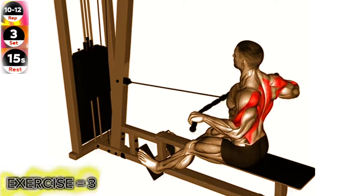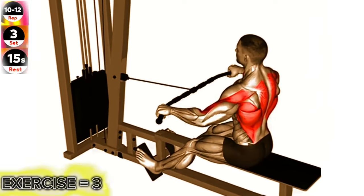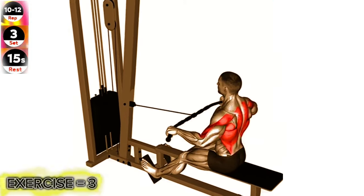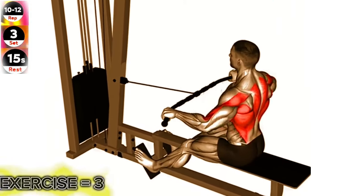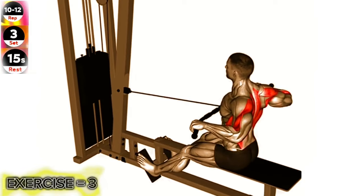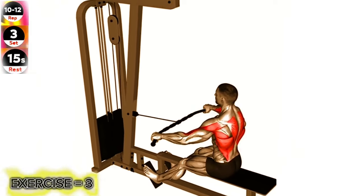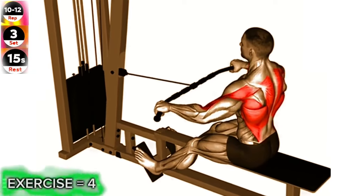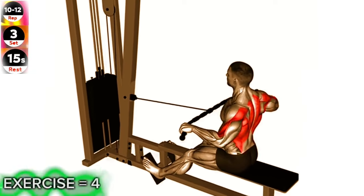Sit on a cable row machine with your feet flat on the footrests and your knees slightly bent. Grasp the handles with a wide overhand grip, palms facing down, and sit up straight, keeping your back flat. Pull the handles towards your lower chest, squeezing your shoulder blades together at the top of the movement. Slowly return to the starting position and repeat for the desired number of repetitions.